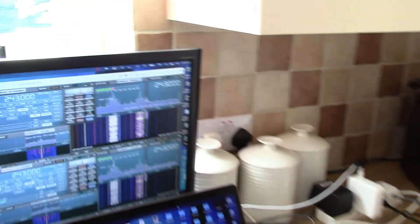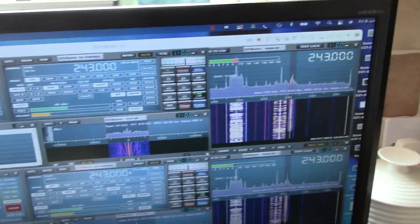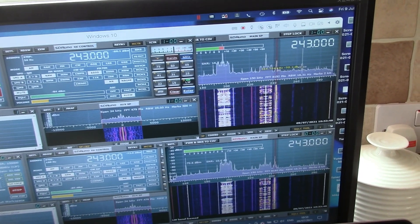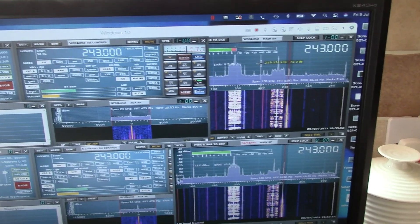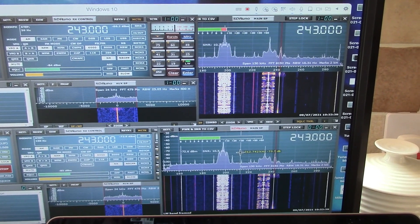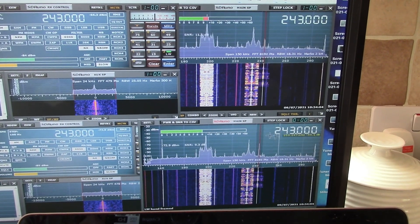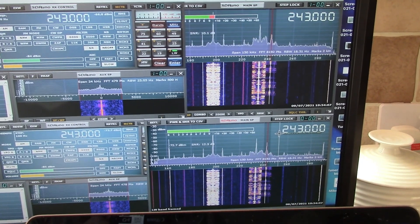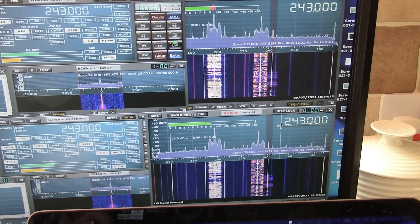We've now moved to a much weaker signal at 243 kHz. This is a signal from Denmark transmitted at 50 kilowatts, and you can see that for the LZ1AQ it varies quite a lot — anywhere between about 8 and 15 dBs signal to noise ratio. The Welbrook is about the same. Sometimes one is better than the other but there really isn't very much in it. The audio quality appears to be very similar as well.